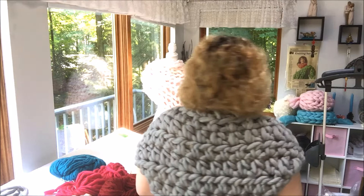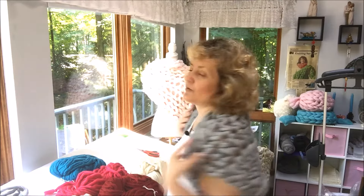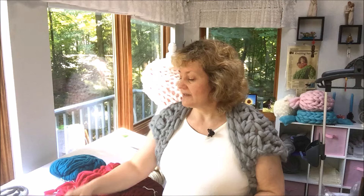Hi guys, Larissa with becausey.net here. Today I will show you how to make this beautiful shrug. This is the front of it and this is the back — you can see how beautiful it looks. It's very light, it's pretty small, so it's perfect for those chilly summer evenings when you're going somewhere and you have your shoulders open.